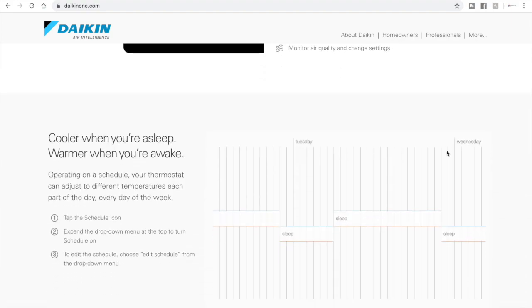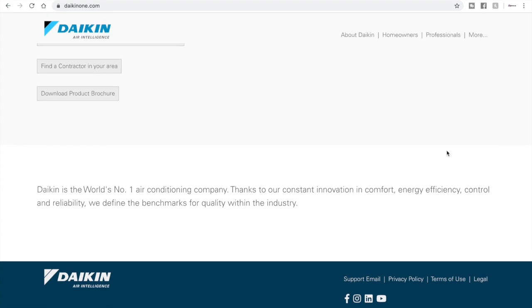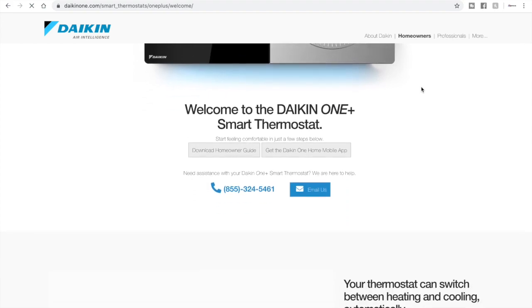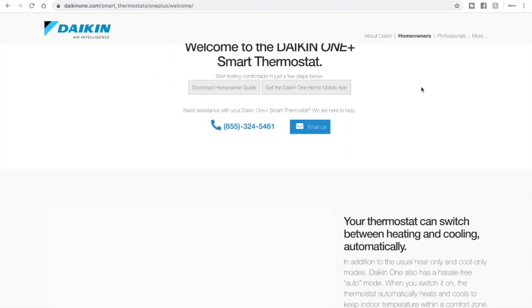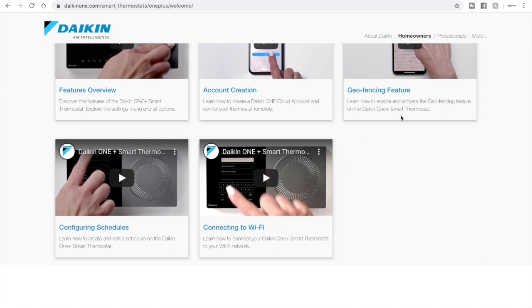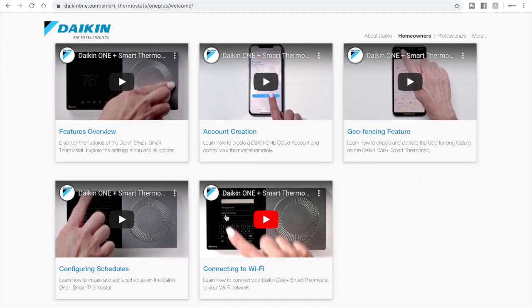The front page is kind of vague — it shows you what the thermostat looks like and all that — but if you're looking to connect it to Wi-Fi or explore other features, you want to click the tab that says 'Homeowners.' When you do that, if you scroll all the way to the bottom, there are some YouTube videos. Each one covers something different, so I'm going to show you the one on connecting to Wi-Fi right now.